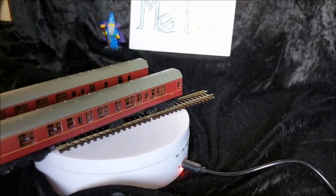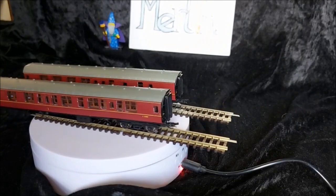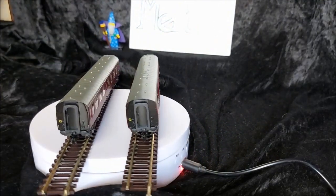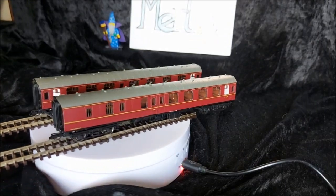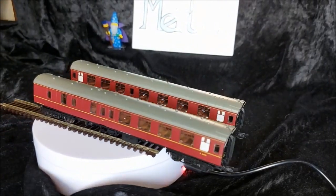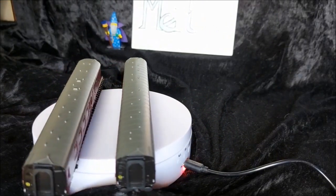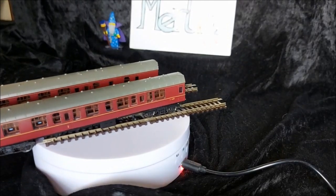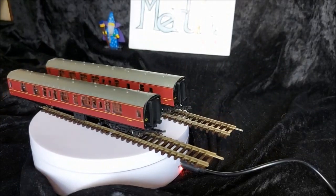And here we have our coaches - these are just BR Mark 1s in that lovely deep maroon red colour. We get two of the composite and one of the brake, and they are really nicely detailed. They've got window stickers for no smoking, as well as moulded seats on the inside. So they do look pretty nice for a starter set, and will look lovely running behind our locomotive.